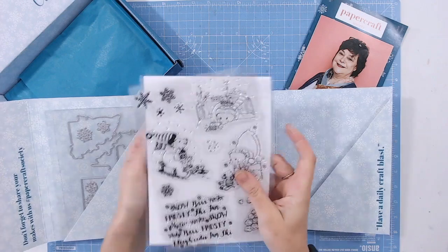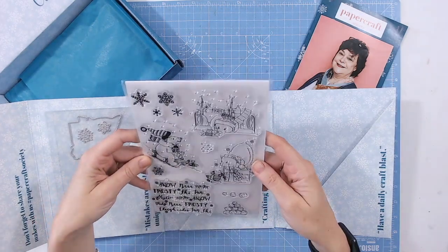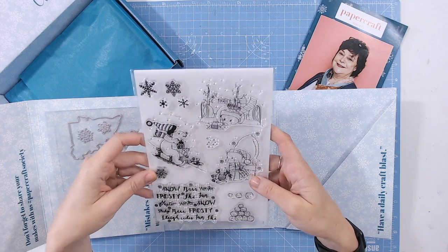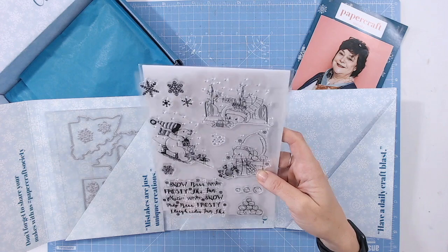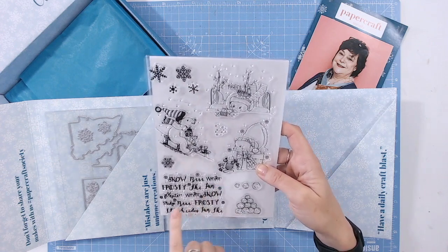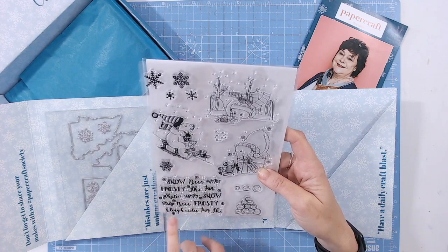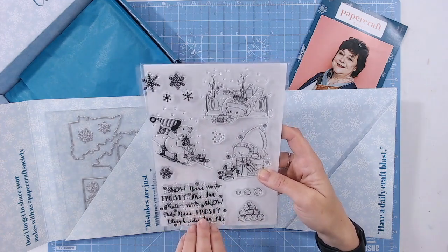I'll bring the papers underneath so you can see these more clearly. We've got polar bears — I hoped we did, because there's a polar bear on the front of the box. We've got snowflakes, polar bears, and this brilliant large sentiment that's all winter words: snow, brrr, winter, frosty, ski, fun, skate, sleigh rides — you've got some repeating words there, but that's going to create a fantastic background.